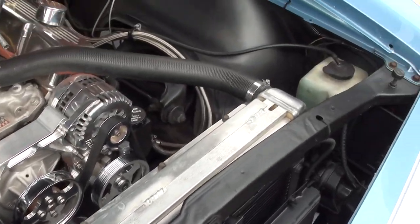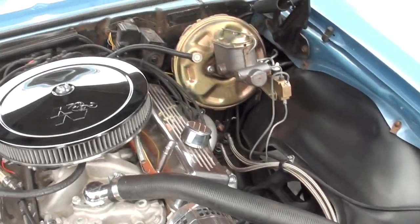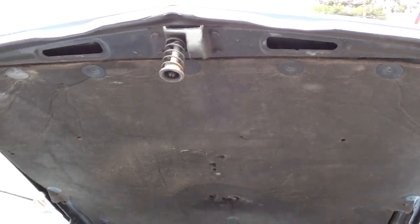700R4 overdrive automatic transmission. You can see that's the original paint still on the firewall. Aluminum radiator with dual electric fans.